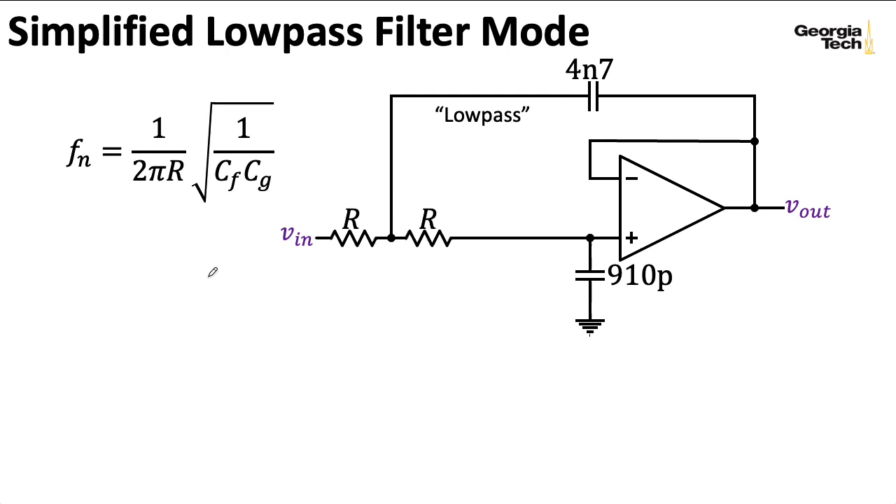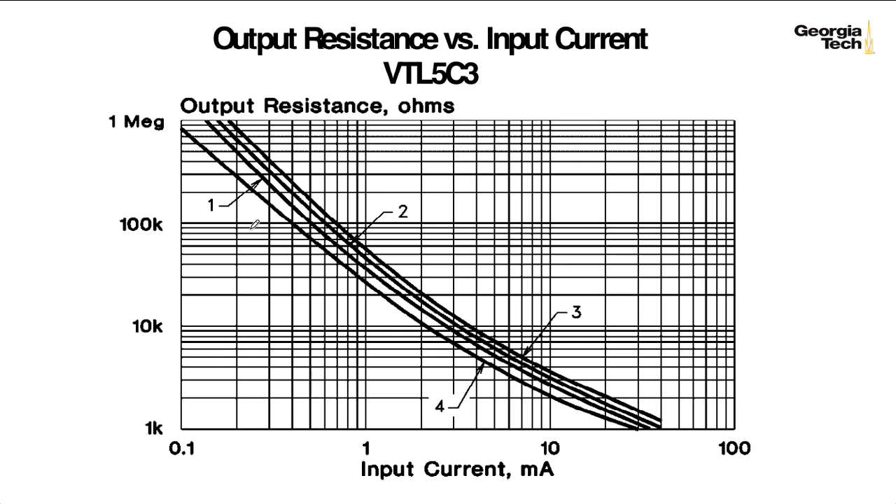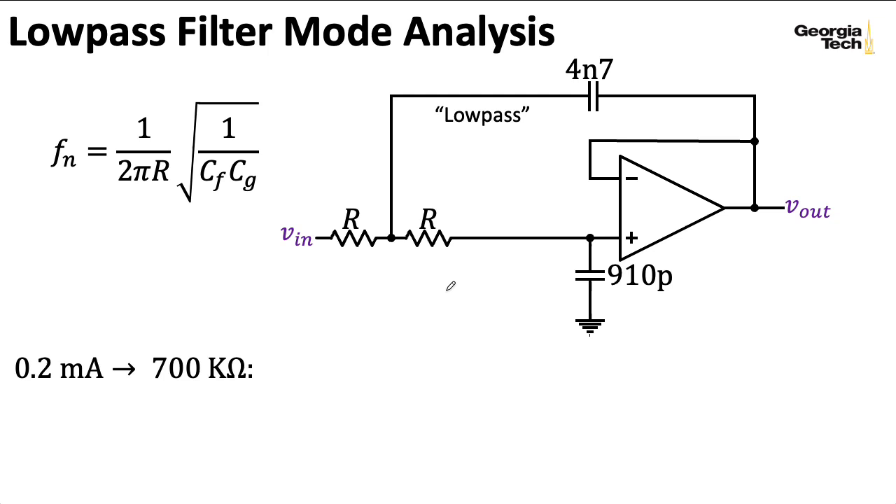I picked a few values from this particular plot because they landed on grid lines that were easy to see. I used plot number 2 when choosing values. I first started with 0.2 milliamps—basically 200 microamps—which gave me an R of 700 kilohms, and plugging that into my formula for FN gave me an FN of 110 hertz.